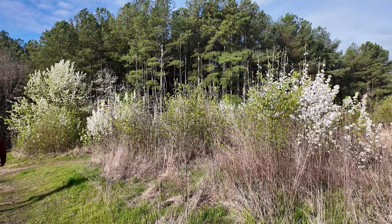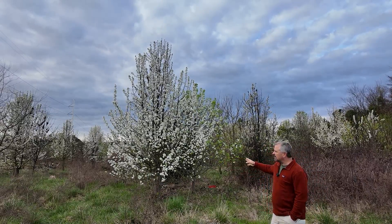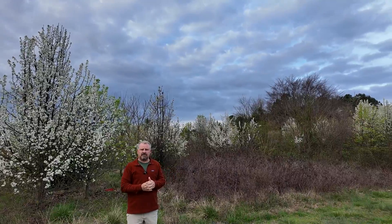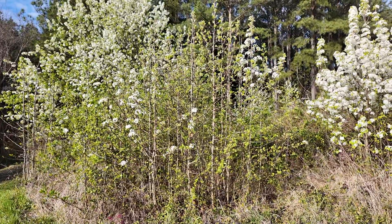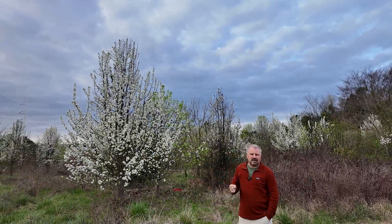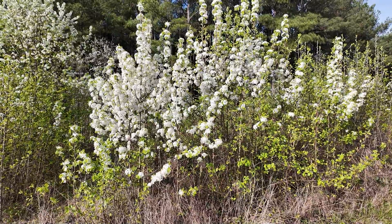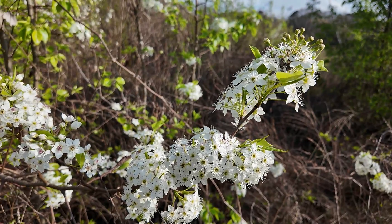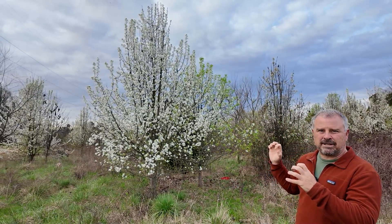This is a hybrid callery pear — basically Bradford pear mixed with other pears — and they're coming up everywhere. The area that this is covering is unbelievable. I think this may possibly be the worst invasive plant that has ever been introduced. Worse than kudzu — kudzu was always the thing that was going to take over everything, and we see it, but we don't see it everywhere. This plant, right now in bloom at the beginning of March, is literally everywhere in the city of Raleigh. Every single year they kind of disappear back into the forest, and then when they bloom in the spring, you can really, really see them.